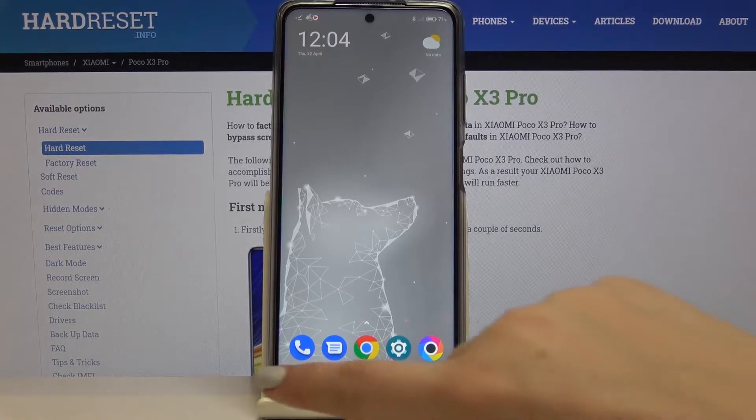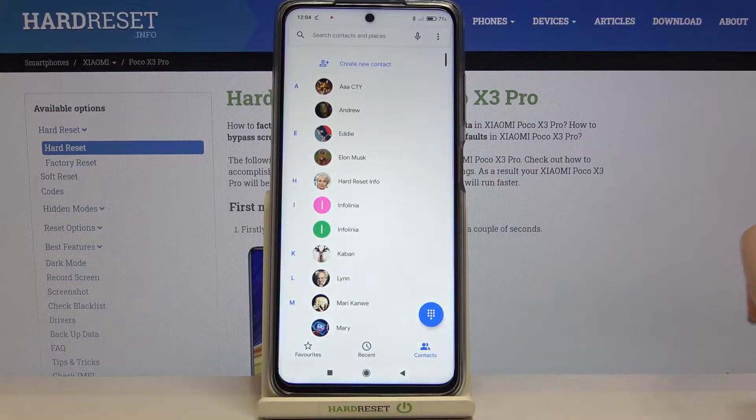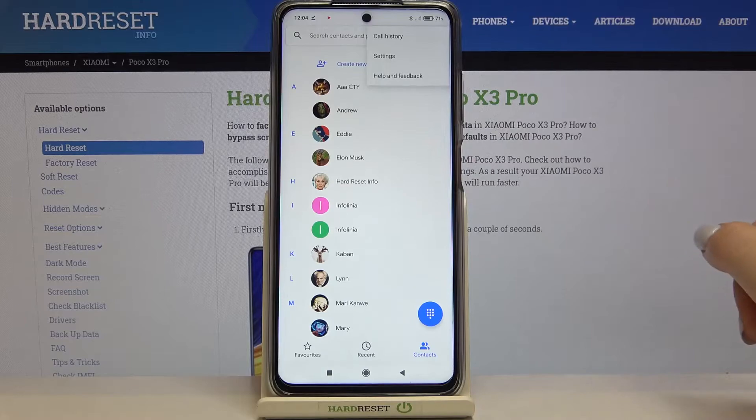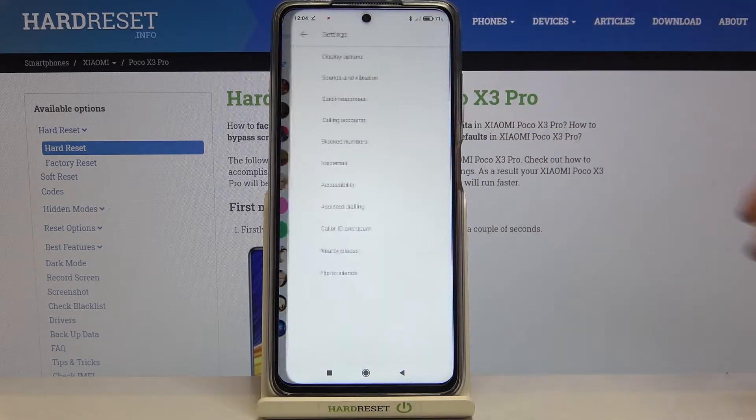First, we have to enter the dialer — it doesn't really matter if you will be on the contacts, recents, or favorites. Just tap on the three-dot icon in the upper right corner and tap on Settings.